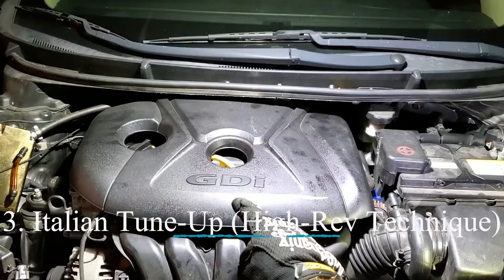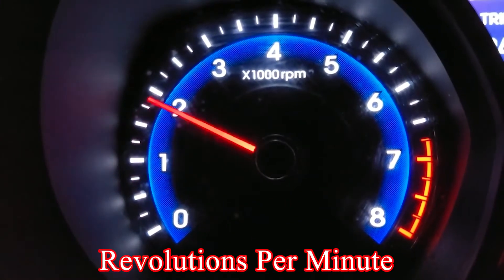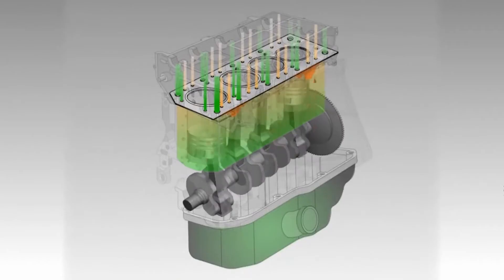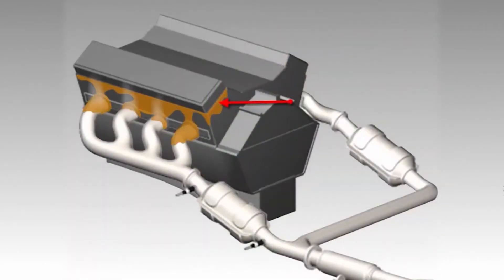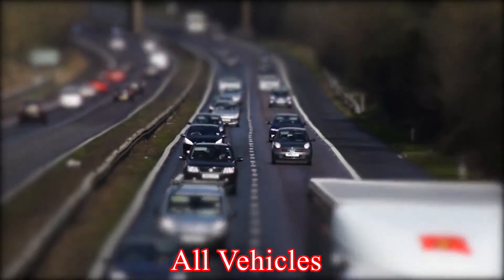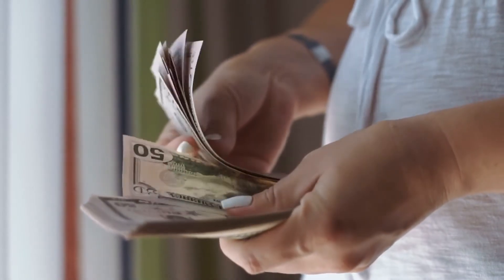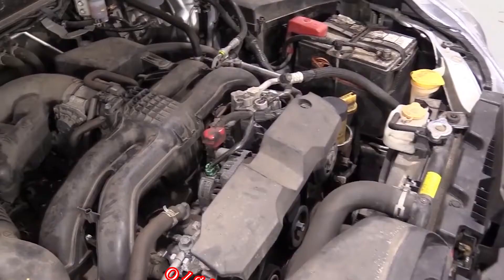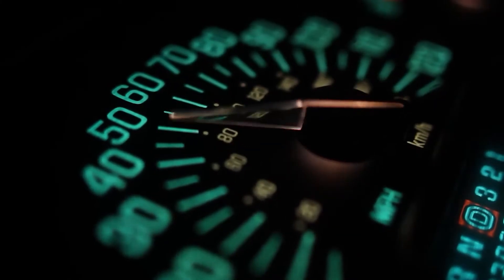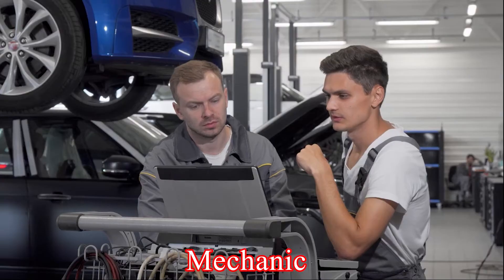Method 3: Italian tune-up, the high-rev technique. This method involves driving your car at high RPMs (revolutions per minute) for a short period. The idea is that high engine speed forces more fuel through the injectors, potentially dislodging some built-up deposits. Important: this technique is not recommended for all vehicles and can be risky if done incorrectly, so you need the right skills. Pros: It can be a free or very low-cost option if done carefully. Cons: It's potentially risky for older engines or those not designed for high-rev driving, and might not be very effective for heavily clogged injectors. Be sure to consult your car's manual or a mechanic before attempting this method.